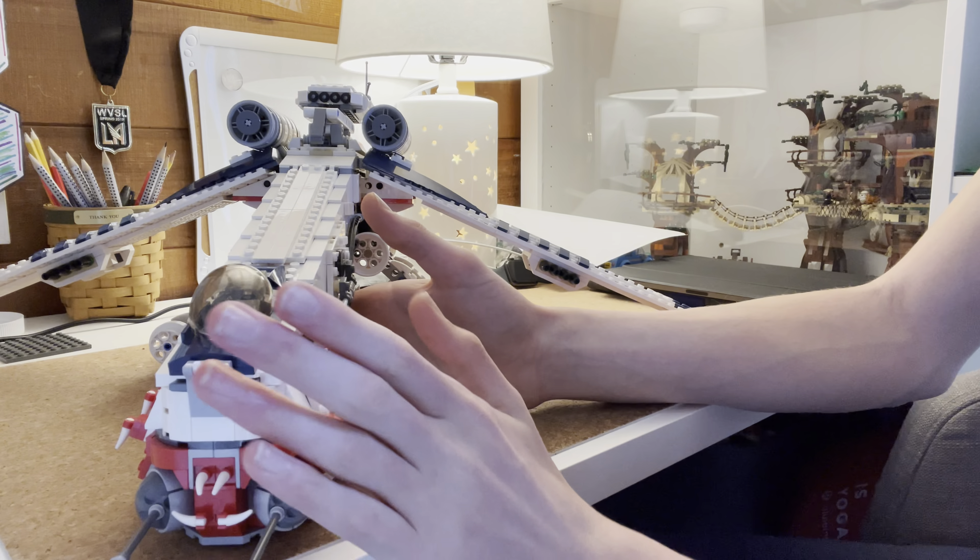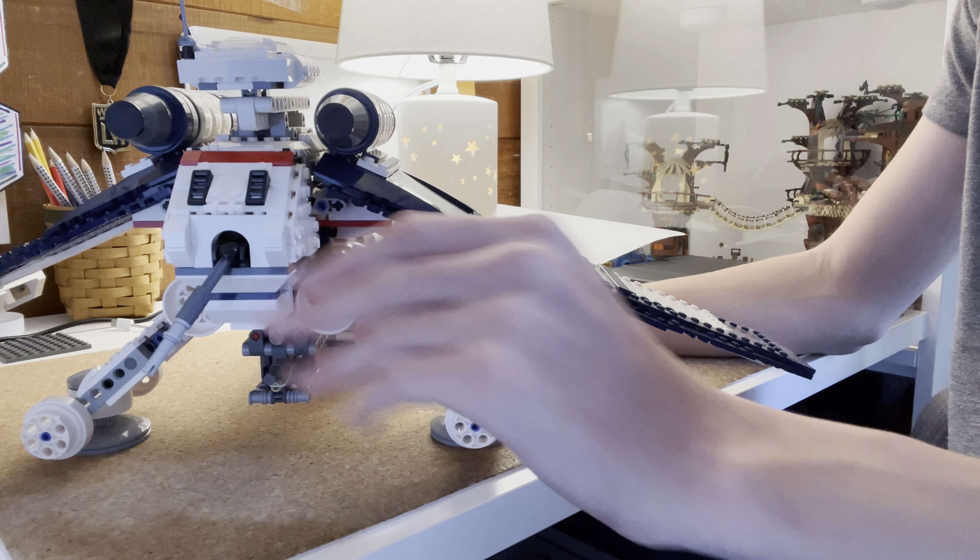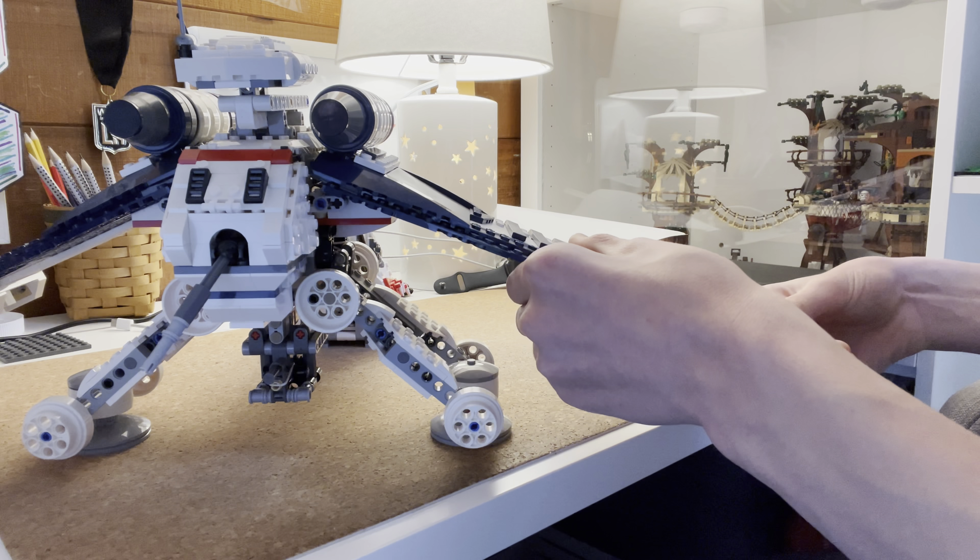The only thing that I have a problem with this set is that some of the parts that I got were pretty used. But he does say on his website some of the parts come used. I wish they would be, like, not used-used, but a good kind of used — not too bad. But he did say used, so it's alright.